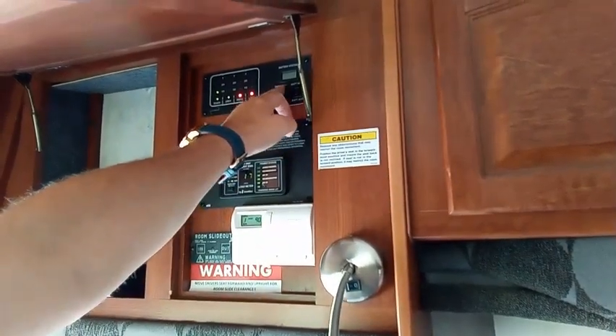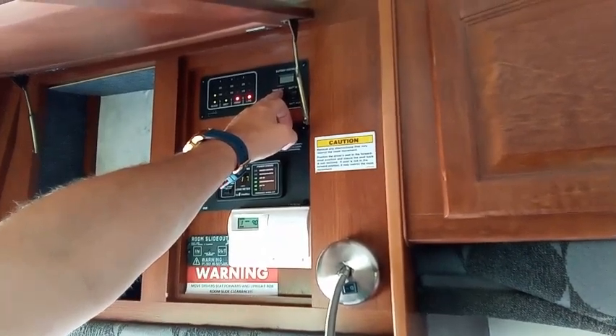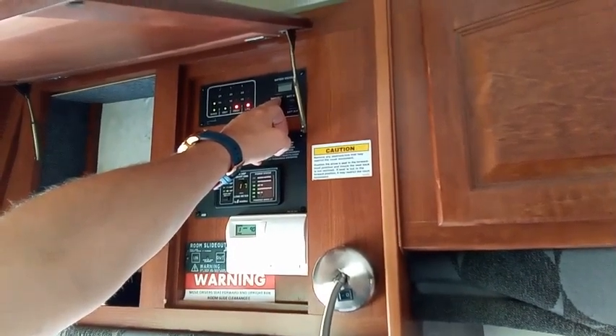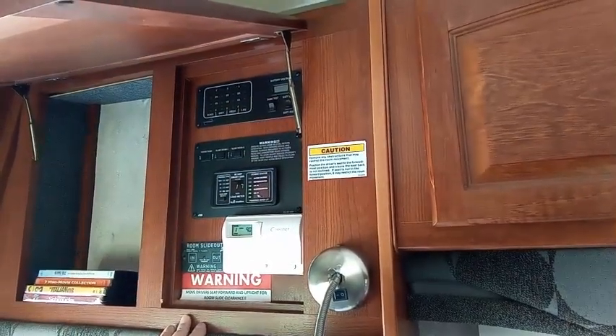You can check your tank levels and make sure everything's empty. You'll see the lights for black, gray, fresh, and LPG — that stands for LP gas. My black tank does have a little bit in it still, but my gray, fresh, and liquid propane are empty, so I'll need to get that refilled.